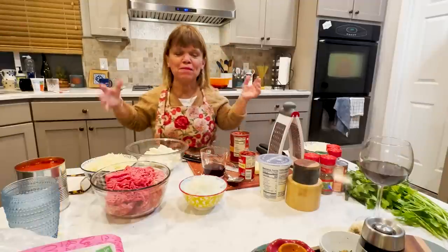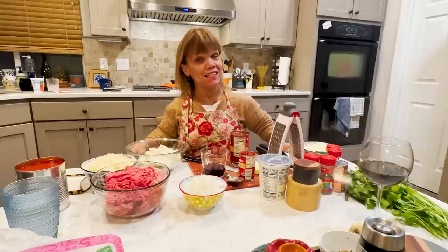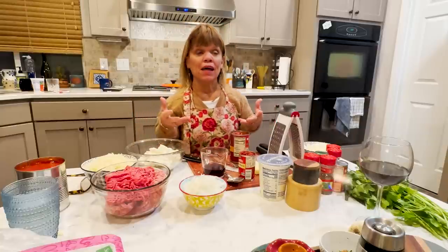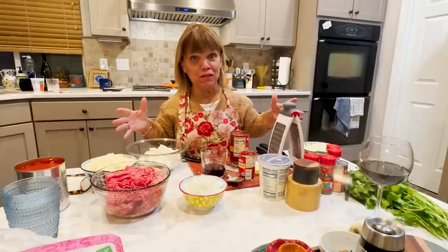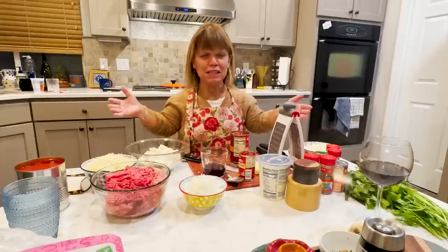Hi everyone, I'm Amy, and I'm in my little kitchen. It's one of those days I just felt like lasagna. In fact, I am going to be making two lasagnas. I didn't have lasagna a lot growing up — my mom worked, my dad worked, all of us kids were in school — and it is a little time-consuming, especially if you do everything by hand.